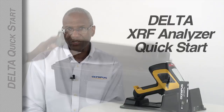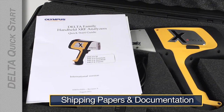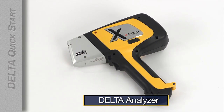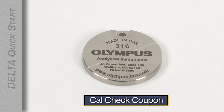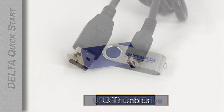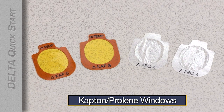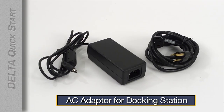When you first open the case you'll find the shipping papers and documentation for your Delta analyzer, two lithium-ion batteries, the CalCheck coupon, USB cables, a USB drive that includes software and user documentation, either Kapton or ProLim windows, and the AC adapter for the docking station.